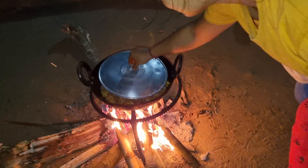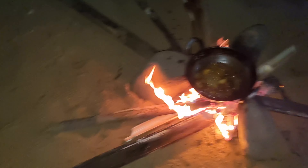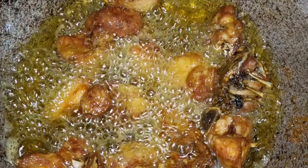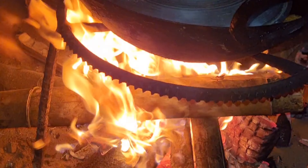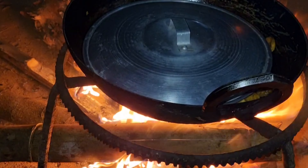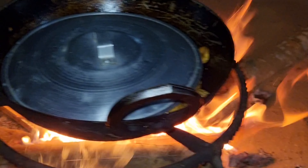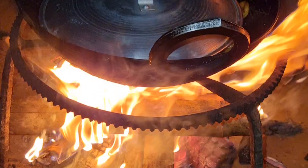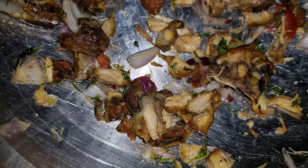Here we are cooking chicken gravy, and another dish is also there. This one is chicken pakora — we are doing a chicken fry — and later on we will make a chicken salad. Outside it was raining so much, too much, so we decided to cook the chicken gravy inside the room. I cooked the chicken gravy and the salad was cooked by my friend. So this is our chicken salad — it's ready!